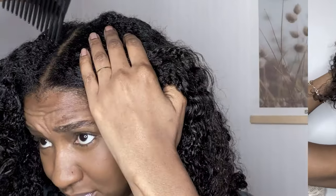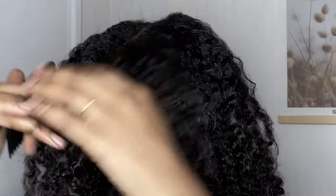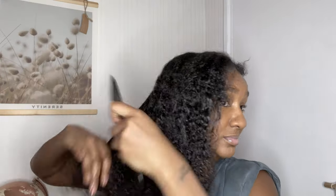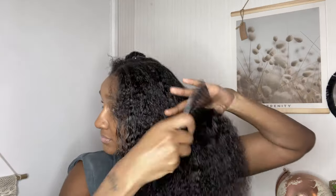I'm going to separate my hair into four quarters, then put it away and concentrate on one section at a time. Before I start plaiting, I'm going to detangle my hair lightly just to make sure there are no tangles and my plaits come out nice and smooth.